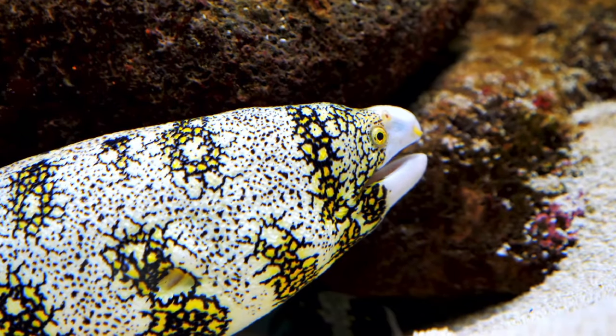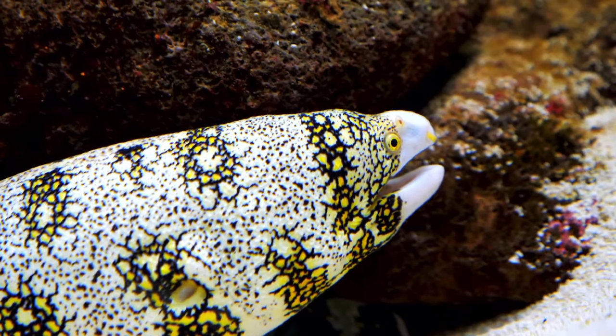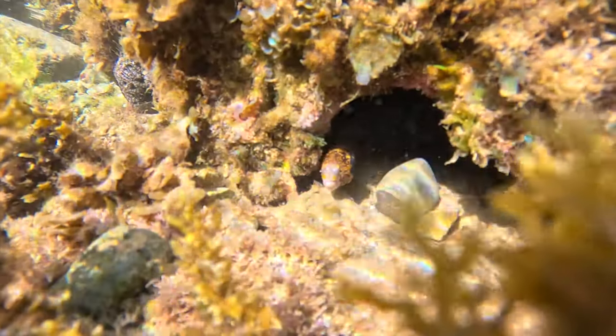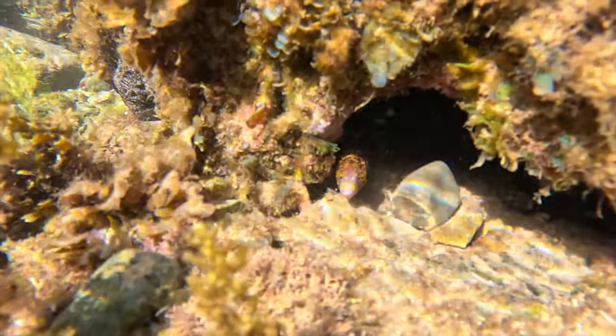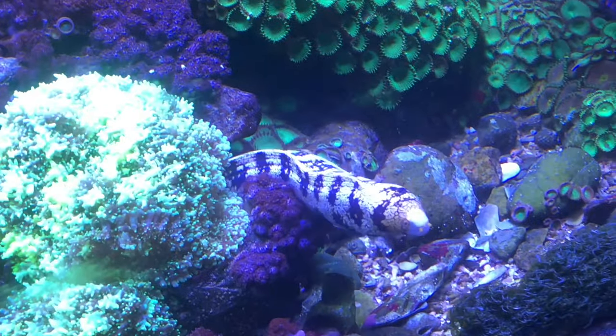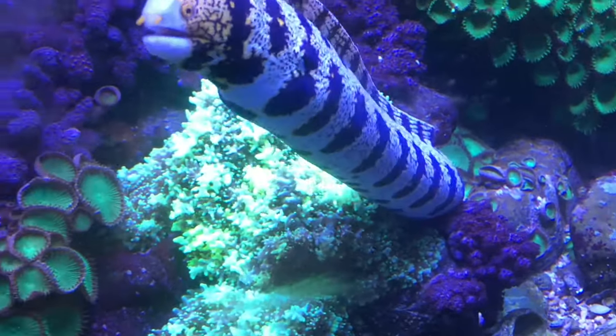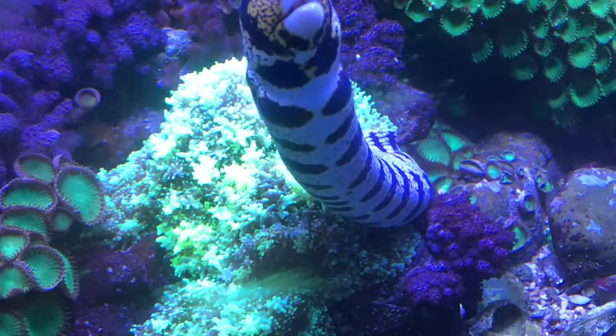The Snowflake Moray, there's no doubt, is a very attractive moray eel. It's got that lovely yellow, white and black snowflake and starlight pattern over a white base. I've found that no two eels seem to be the same. I've done a fair bit of snorkelling and diving along the coast, and the Snowflake Moray is quite a common eel. I've also kept a number of them in my aquariums, and I have yet to find two Snowflake Morays that are the same in pattern, which is quite nice.